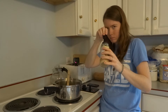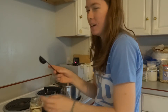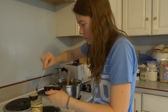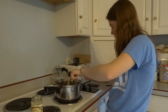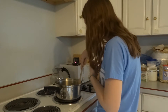Oh no — the tablespoon doesn't fit in the jar. I'll use this half teaspoon to spoon out the tablespoon of garlic. Get off of there! Oh, I think I have it too hot. Turn it down. Please don't burn. Please don't burn.